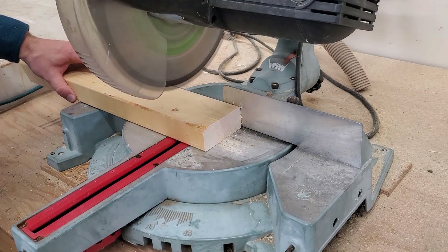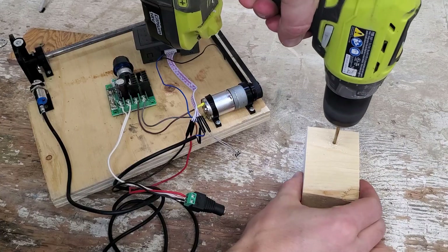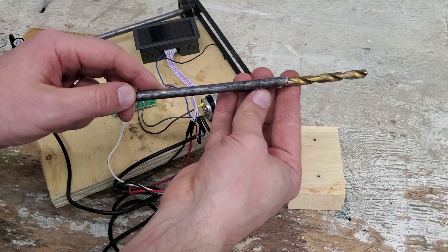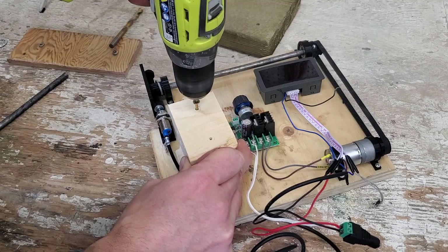Now cutting a little bracket board just to hold the rod that the wire is going to run on as you're winding the pickup. Checking the bit size needed and putting the board in place.